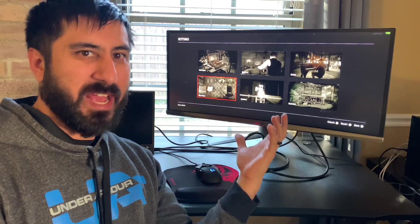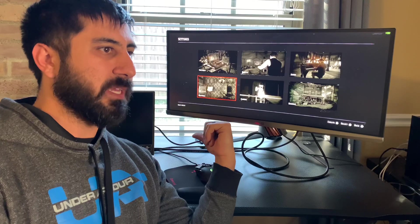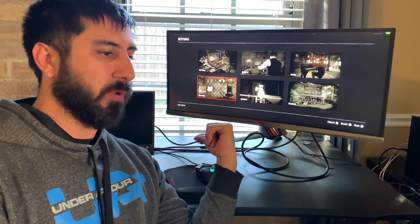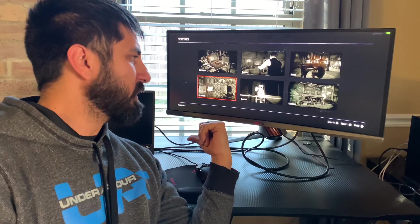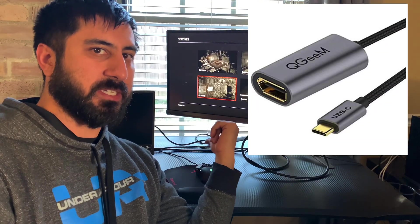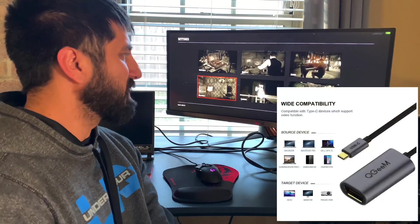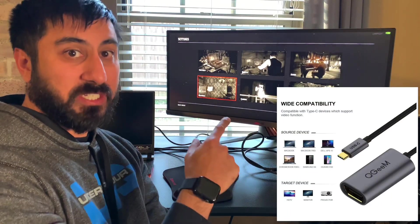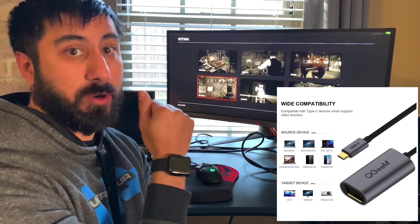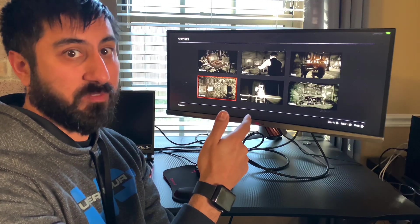I was using HDMI, which has some limitations. This laptop has USB-C Gen 3.1, so I actually got a USB-C to DisplayPort extender. I just got this all set up and it's actually capable of running 100Hz, because the HDMI wasn't capable of that — it was only running 50Hz.